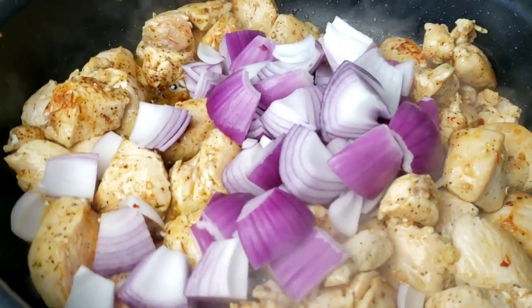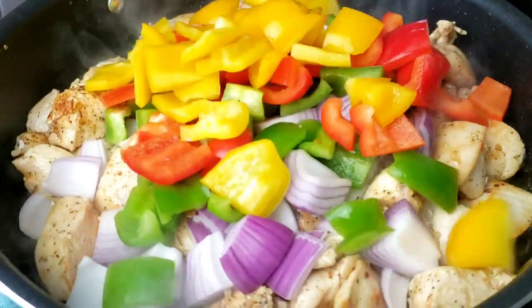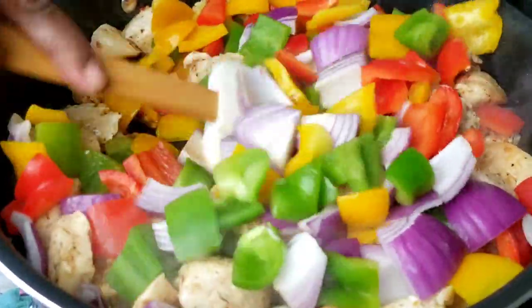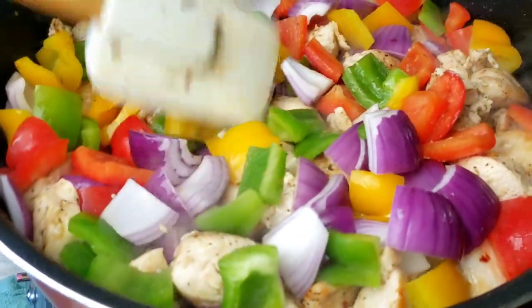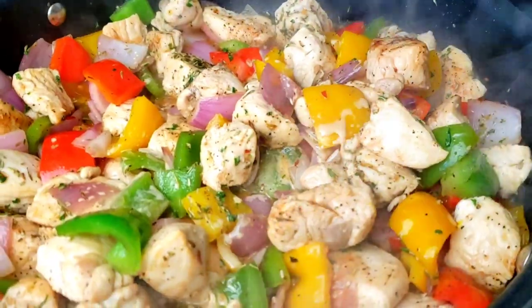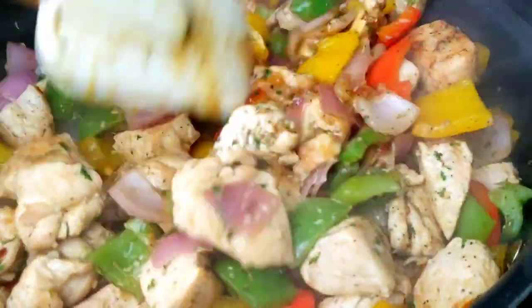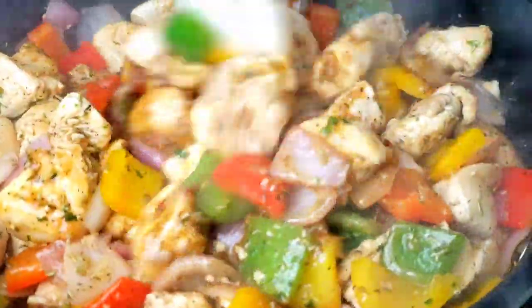Now it's time to add our vegetables. In goes red onions and bell peppers. We are going to cook the vegetables for two minutes. This recipe is so versatile — you can add other vegetables of your choice, like green beans or broccoli florets. Add the cornstarch and soy sauce mixture and cook for one minute. And our one pot black pepper chicken with vegetables is done.